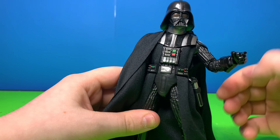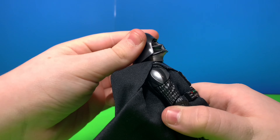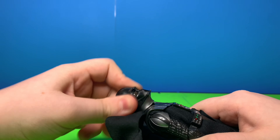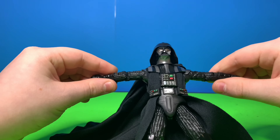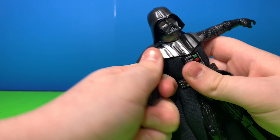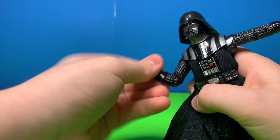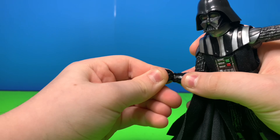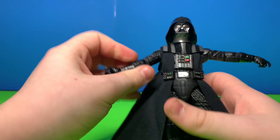I absolutely love this figure — he's so fun. As far as articulation goes, his head has a little bit up and down and then side to side. His arms go out to about there, and then he has a swivel all the way around. He does have a bend and a swivel at the elbow, and then he does have a hinge and 360 rotation for the hand.